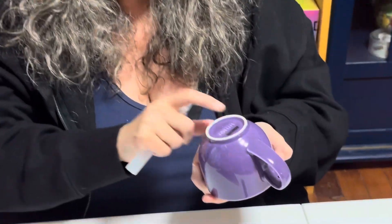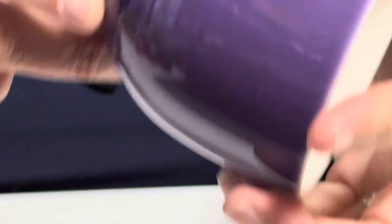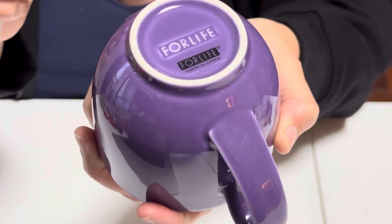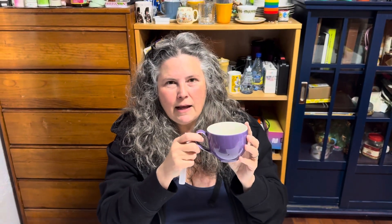This cup is made by 4Life. The really annoying thing about this brand is that it is advertised as lead free. On the off chance that it might have been lead free, I bought these as a birthday present for my best friend. And then I tested them and found out — no, they're not lead free. In fact, this is 541 parts per million lead in the glaze.